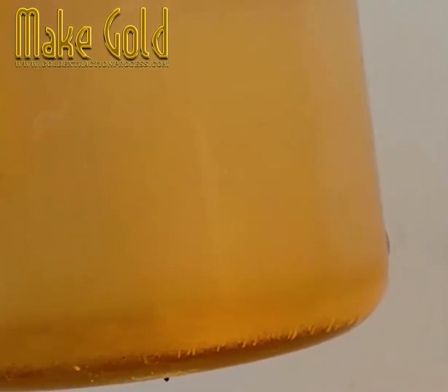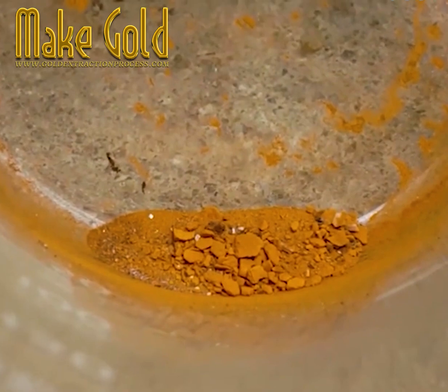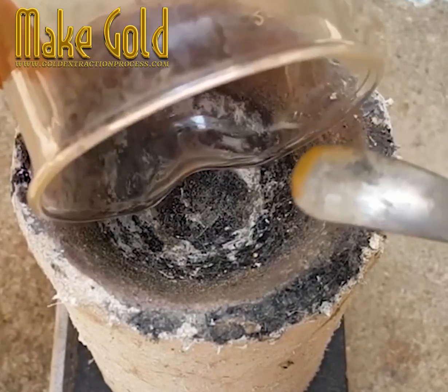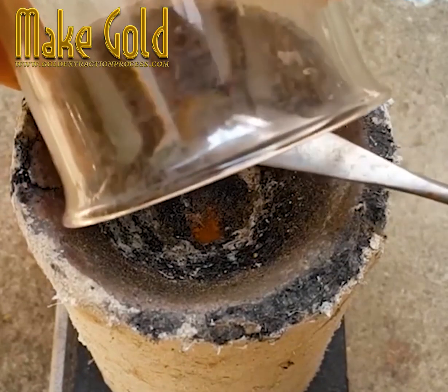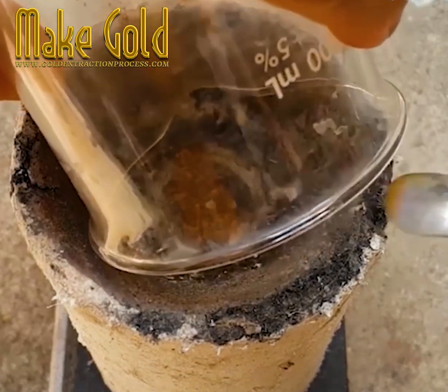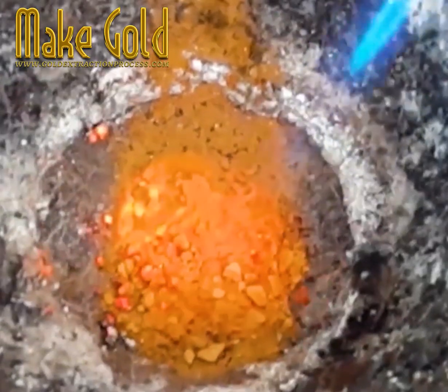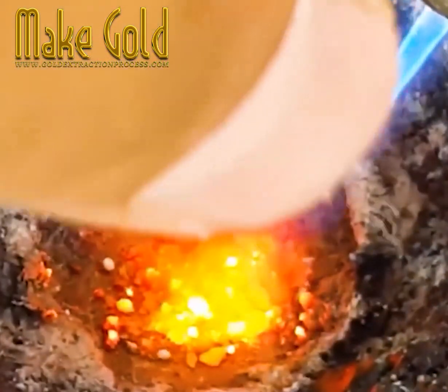It needs to be left four hours to all fall to the bottom, and then that liquid is carefully poured out. That powder is dried out before it's dropped into a graphite crucible to be heated up — obviously being careful with that dust as it's powdered gold.